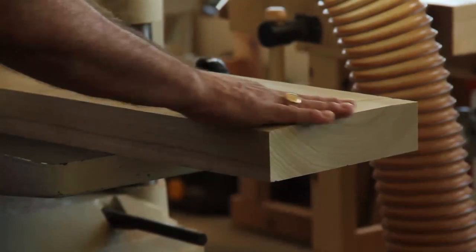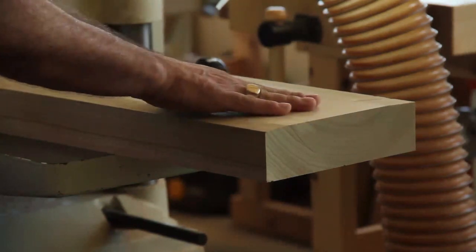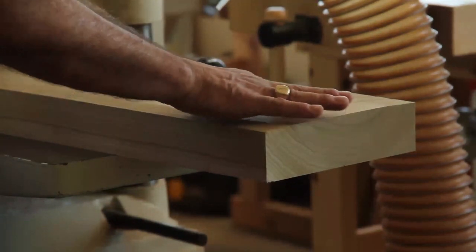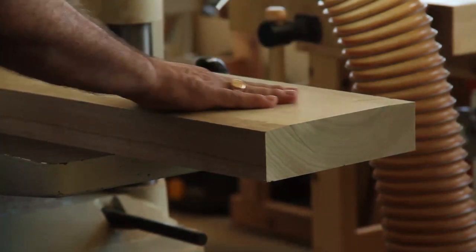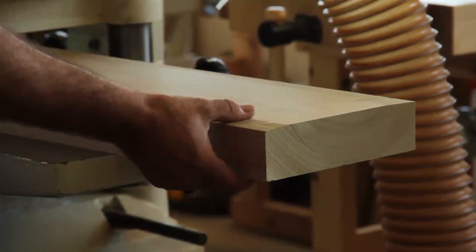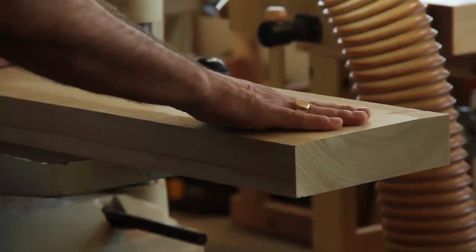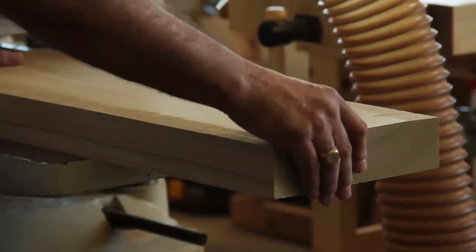Remember I talked about the snipe of the planer — the very beginning and the very end of this board has about two and a half to three inches of material that's a little thinner. It's hard to see but you can definitely feel it running your hand over it, and when you get into a finishing process this will be really accentuated by the finish. The way to eliminate that is to basically cut off your piece at the snipe area. Your machines can be set to minimize it, but there's still a little bit no matter what you do.